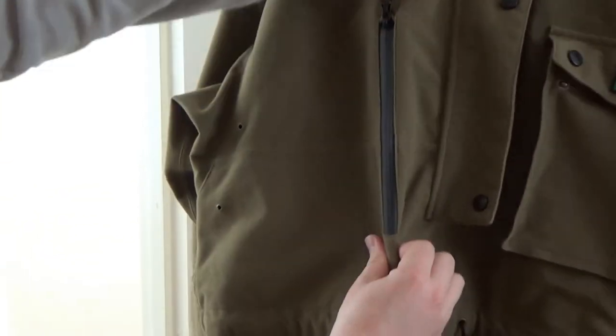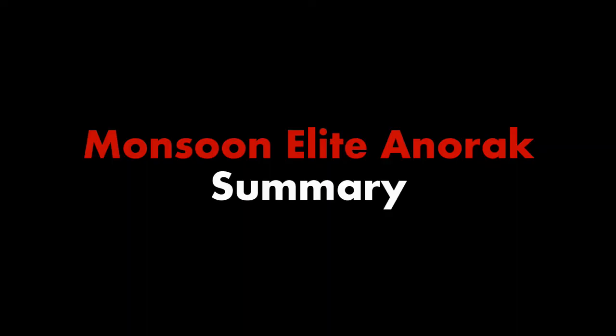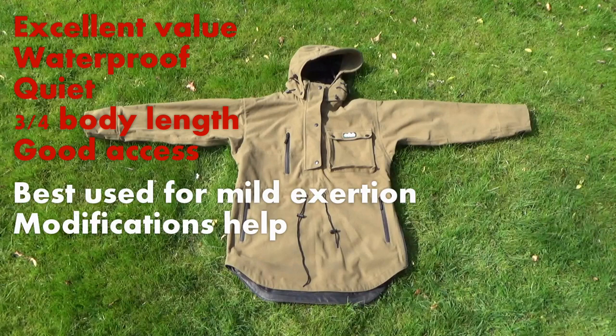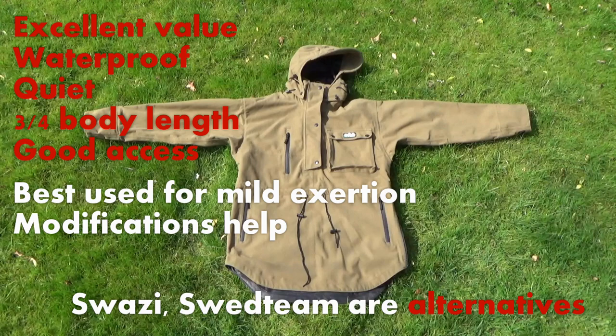Overall, I like it — it's got a lot of utility and is excellent value. It does have a shortcoming as mentioned due to the second layer of waterproofing, and there are other alternatives out there, but they're much more expensive.